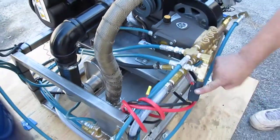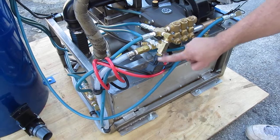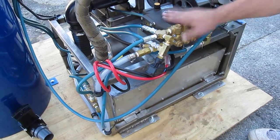Over here is your low shutoff switch. Like I said earlier, if the water pressure drops, this will kill the machine and protect your AR pump.